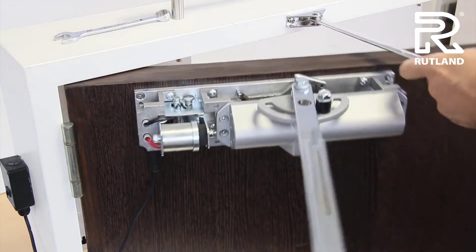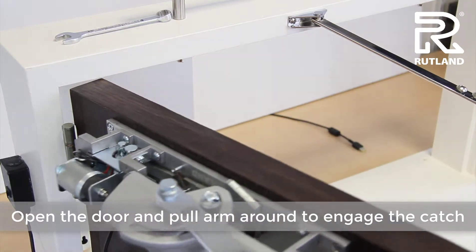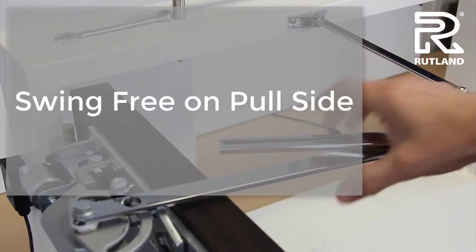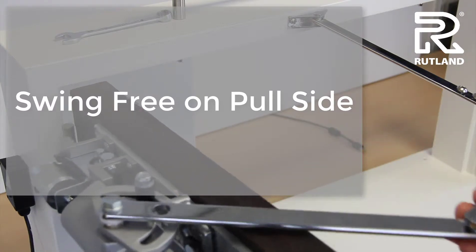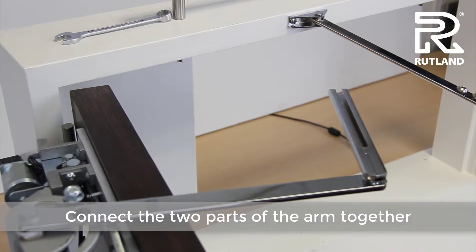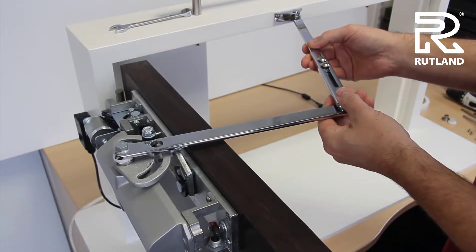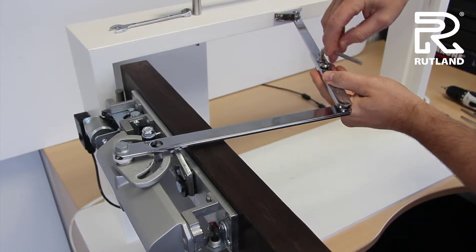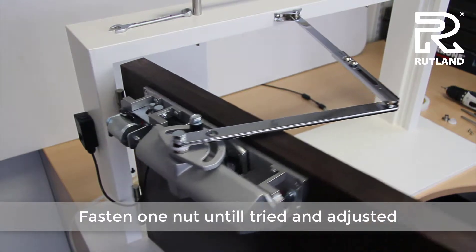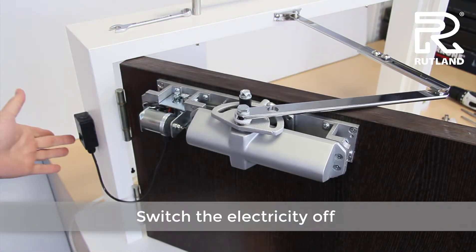With the electrics on, open the door and pull the arm round so it catches onto the latch. That will hold the arm and take the tension off it, which makes it easier to fit the door closer arm together. You can then switch off the electricity and the door will close from whatever angle it sits.